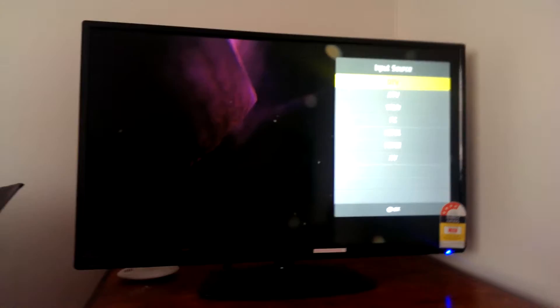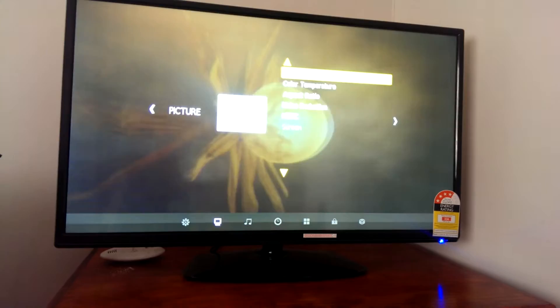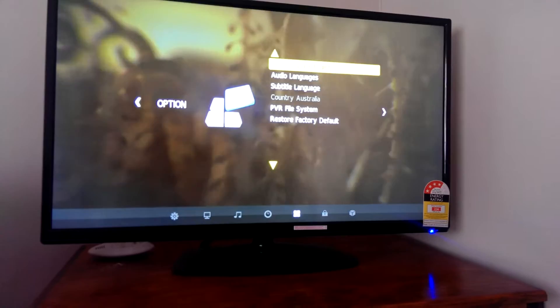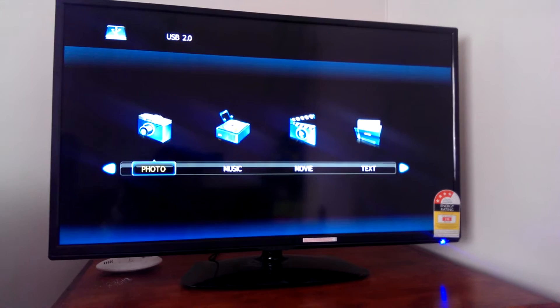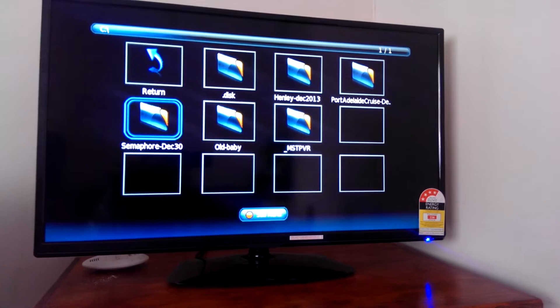It also has settings including channel settings, picture settings, sound, timer, and locking options. The best part is the digital media player — if you've connected a USB or any other device, you can select the digital media player which takes you to a user interface.